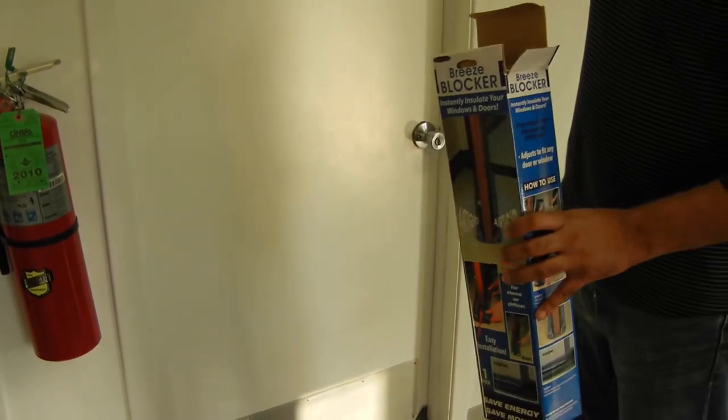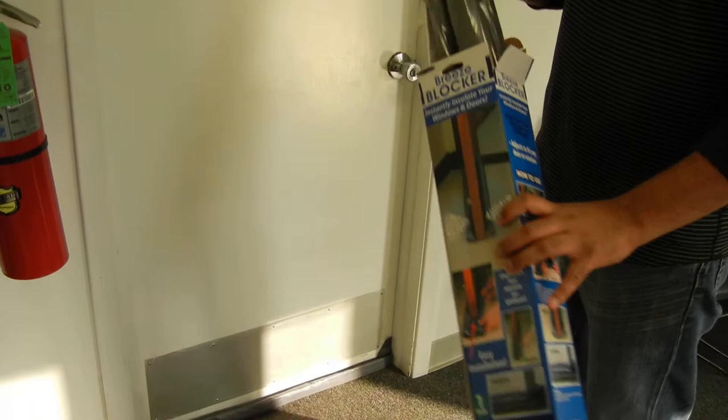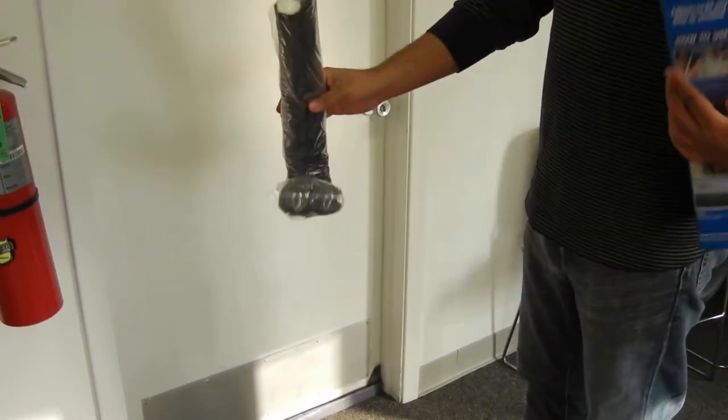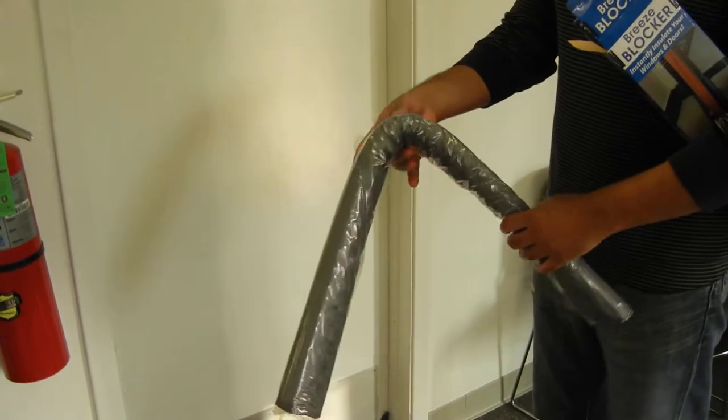Hey, what's going on everybody, this is Sonny with Stockpod coming at you with another product review. This is the Breeze Blocker — so whenever you open up the box, you will get the Breeze Blocker.